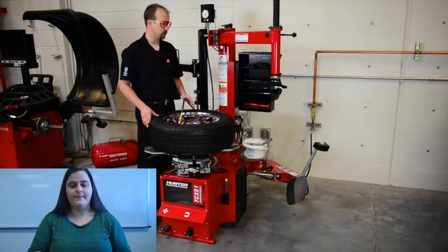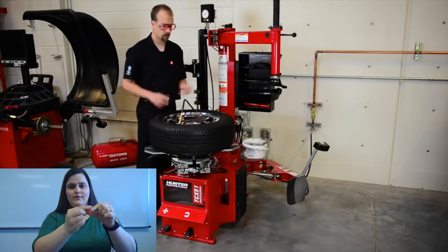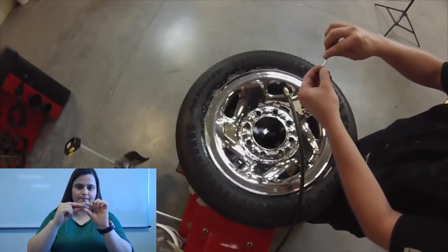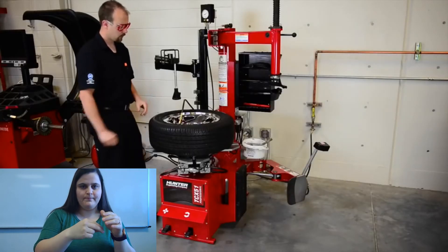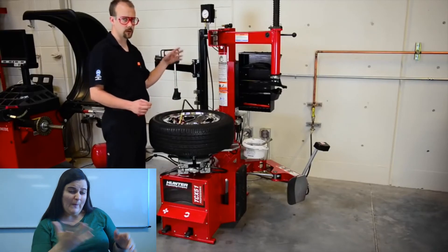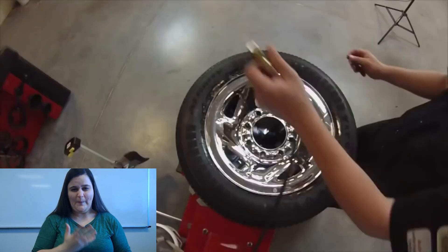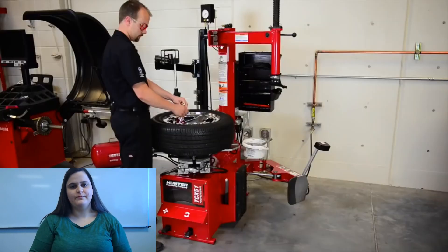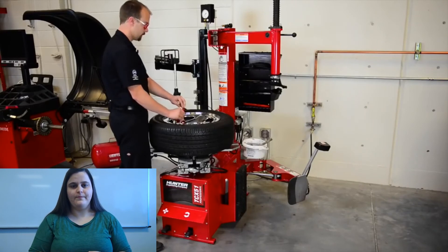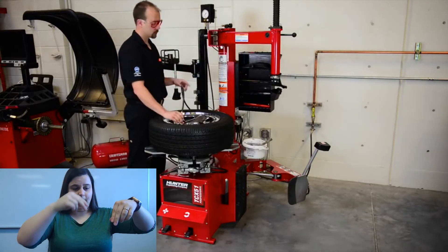But we need to put our Schrader valve back in. We're going to take our Schrader valve removal tool and our Schrader valve and put it on the tool. We have to be a little quick about this — we're going to take the valve off, air pressure is going to come out, and we're going to push our valve back in. Take our tool, put it back on top, and take our hose and put it back on so we can check the pressure again.